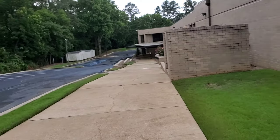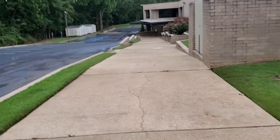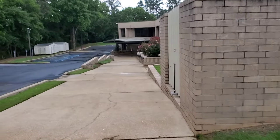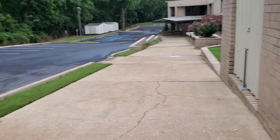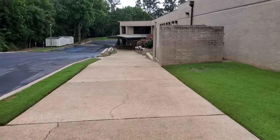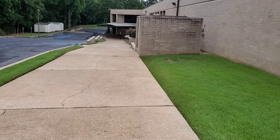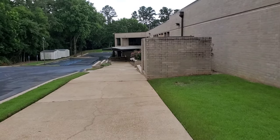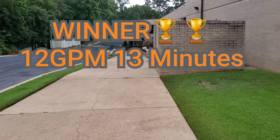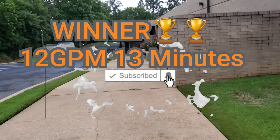Everything's been cleaned up. We got the 8-gallon-per-minute and the 12-gallon-per-minute. The 8 was at 3,500 PSI, the 12 was at 4,000 PSI. The cleaning difference is the same, but the 12 has it wrapped up. Look at the time on the 12 — it's a big difference in time, man. Time is money.